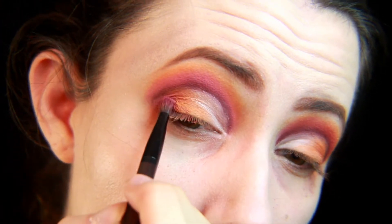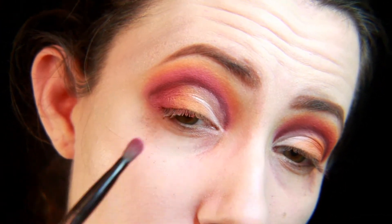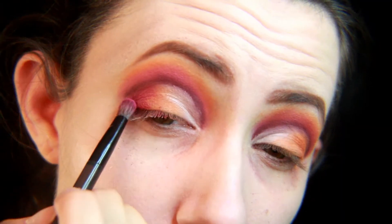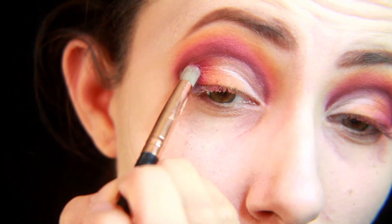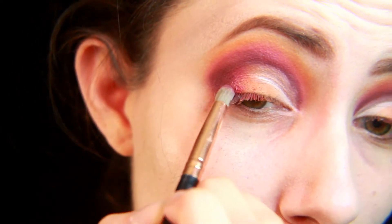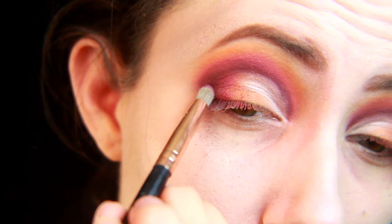Then on top of that, deeper in the corner, I'm using the same hot pink shade and blending it in with the Charm shade. And then finally going back in with Androgyny in the very tip of the outer corner.